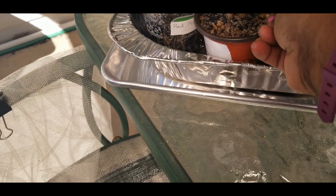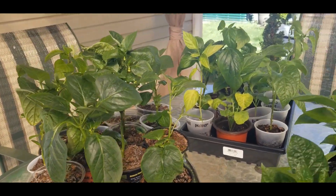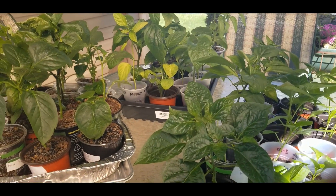So I am going to let these stay out here, and I will be back in an hour. Alright bell peppers, do your thing and get strong for Miss Renee. Talk to you later.